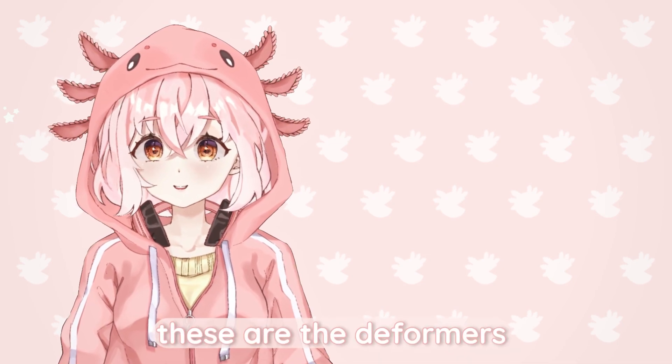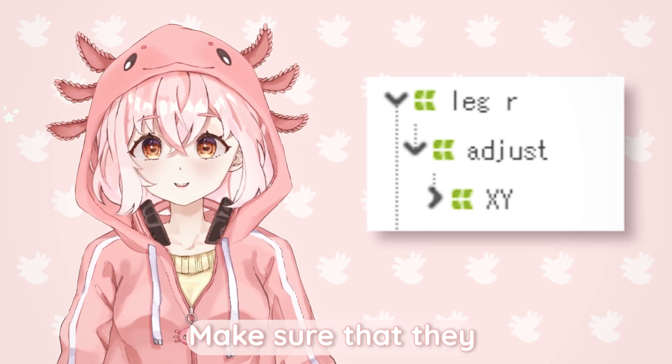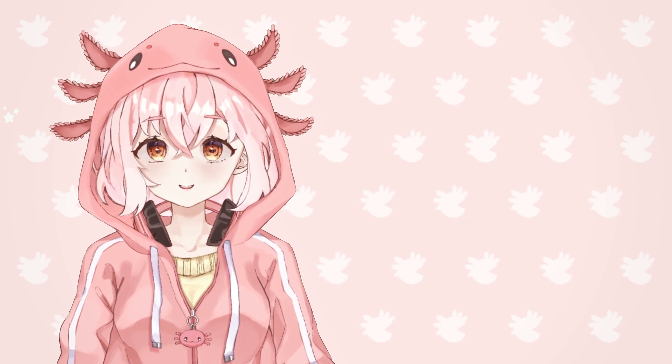So before starting off, these are the deformers you'll be needing to make for today's tutorial. Make sure that they are adjusted to the leg area. As for the parameters, we'll be using body X and body Y.